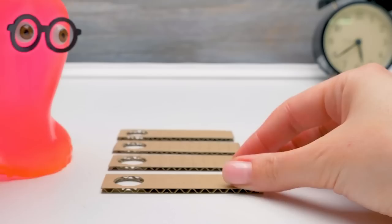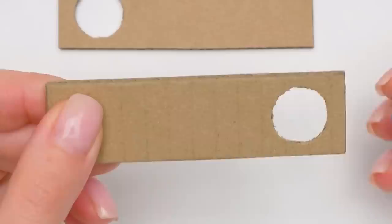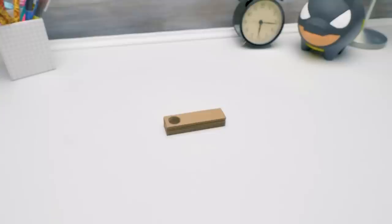Are you sure a gumball fits in there and doesn't get stuck? Of course, Sammy. I drew a circle around the gumball on the cardboard beforehand. The hole I made is even a little larger.